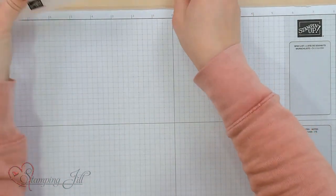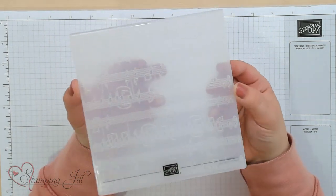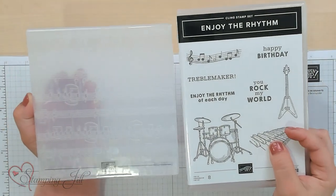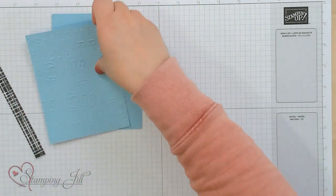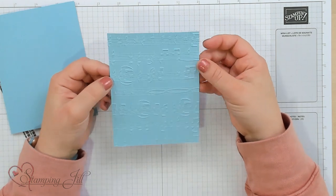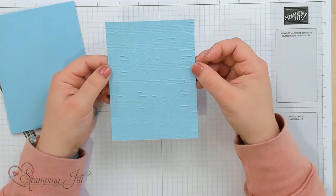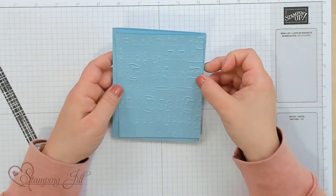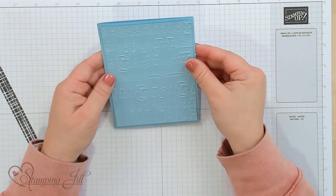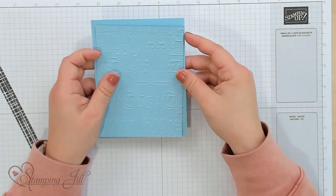I'm also using, on the card I want to show you, the Merry Melody 3D Embossing Folder. I feel like it pairs so well with this stamp set, so I wanted to show you some cards made with that too. I have already pre-run through the Merry Melody Embossing Folder on Balmy Blue, and then I have a Balmy Blue card base — that's just 5½ by 8½ — and this piece that I ran through is 5¼ by 4.